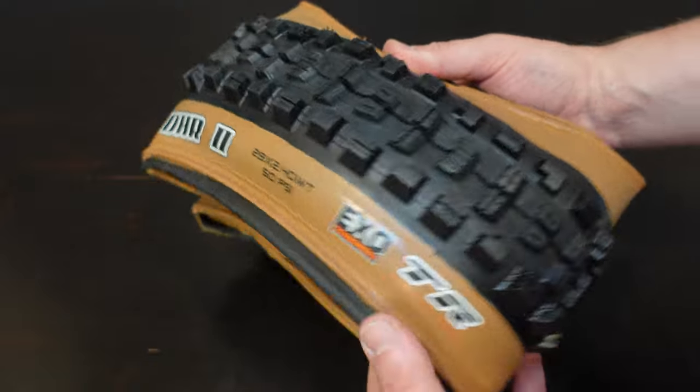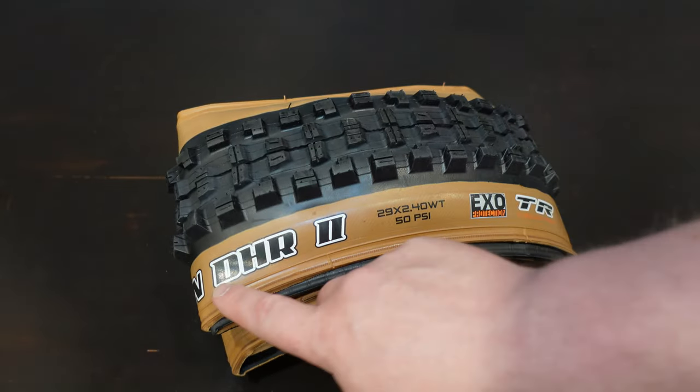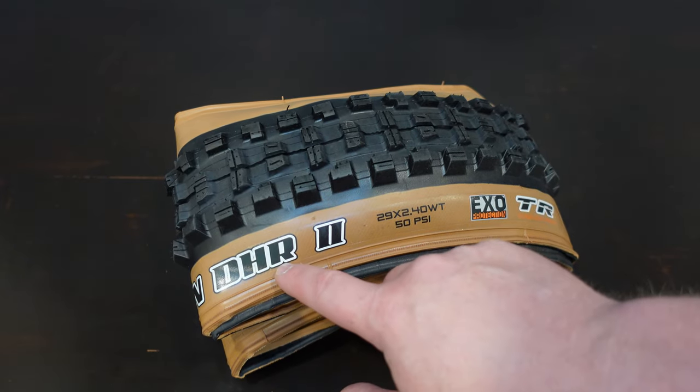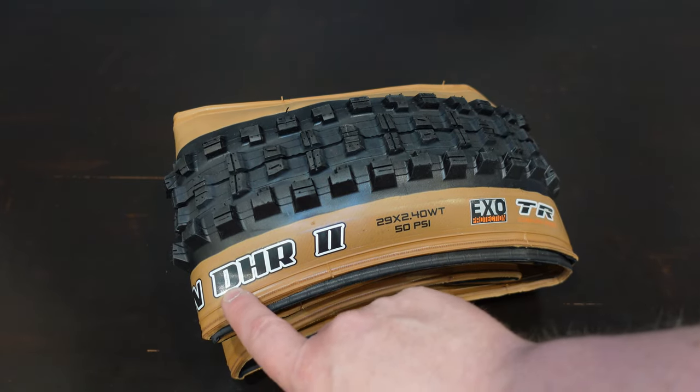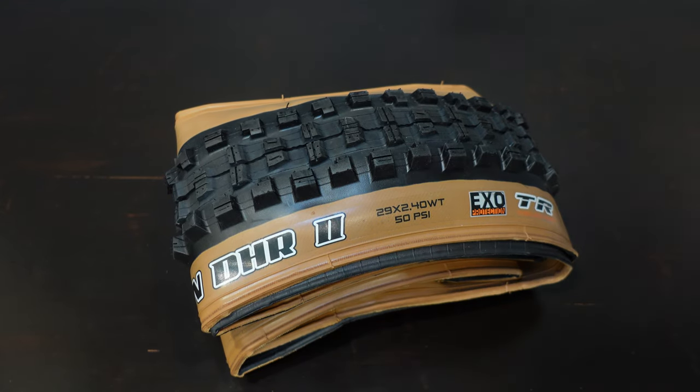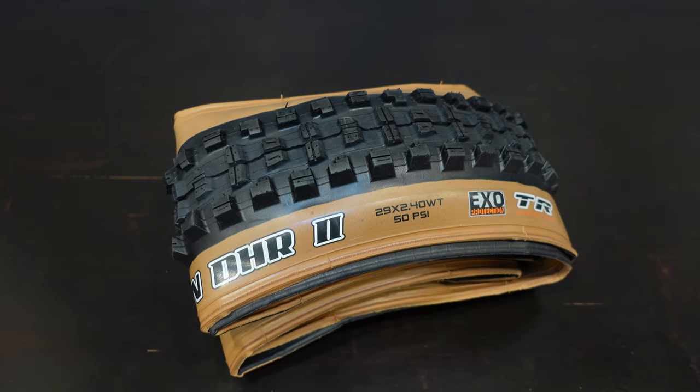With the tire out of the package, we should talk about a few things first. DHR2 — there's a bit of controversy out there on what this means. A lot of people think this means DH rear or DH race, so it's up to you. Take a stance and let me know what you think down in the comments.